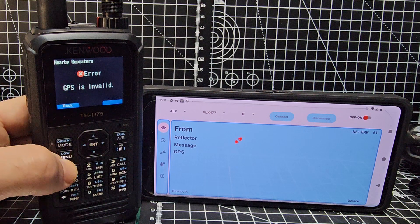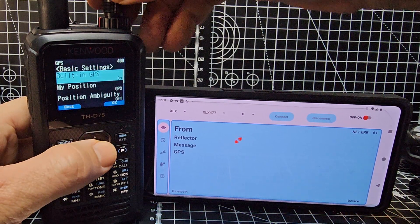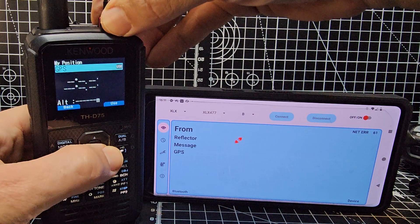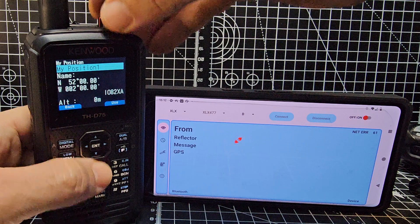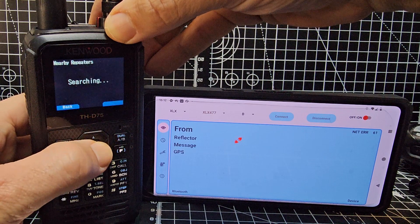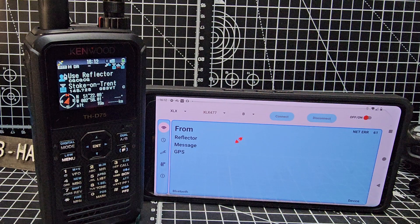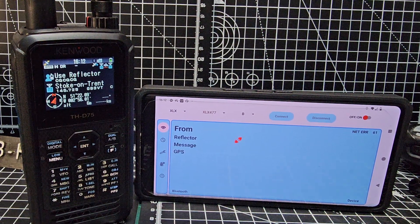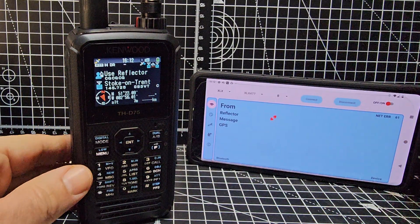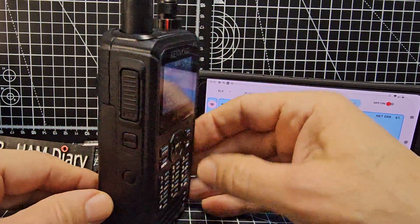We still have the nearby repeater search based on your GPS. To use a manual position: click to the right, turn the top knob, then click 'use' and it will apply your manual position. Try the repeater search again — it finds nearby repeaters, including analog ones, though when it comes to transmitting it stays on DV. One aesthetic thing I noticed: the volume control is sunken into the head unit where the GPS is.